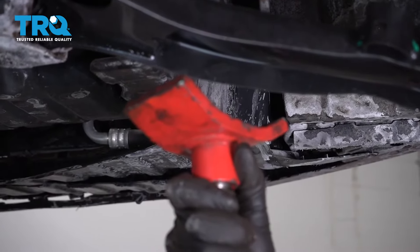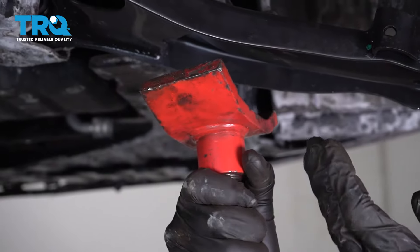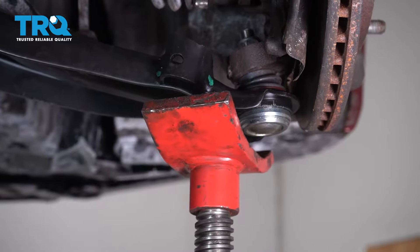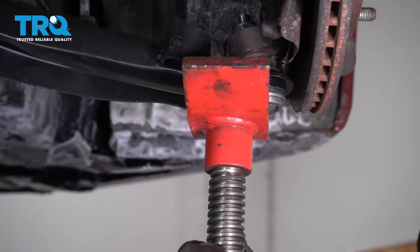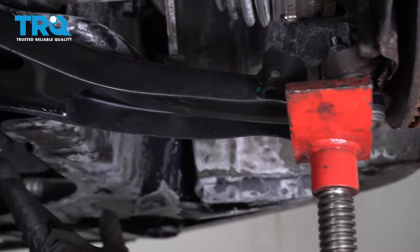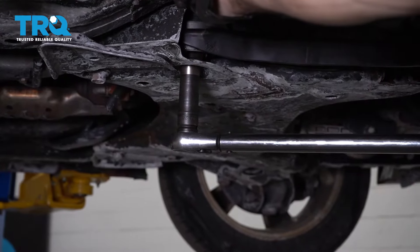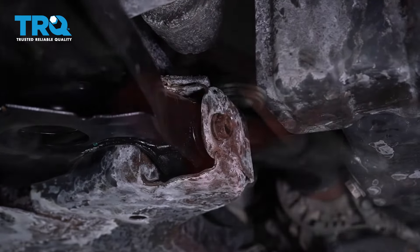The next thing we're going to want to do before we tighten any more of our mounting bolts is put something underneath the control arm so we can start bringing it up into the right height position — you don't want to tighten up the bolts with it sitting down like this. When you jack this up, be very careful not to damage the ball joint by pressing in the center, as that's going to cause serious damage and you'll probably have to replace the entire control arm again. Go right around it onto the two lips and jack this up. Now we can bottom out our bolts and torque them to manufacturer's specification. Torque the rear bolt to 130 foot-pounds and the forward bolt to 87 foot-pounds.